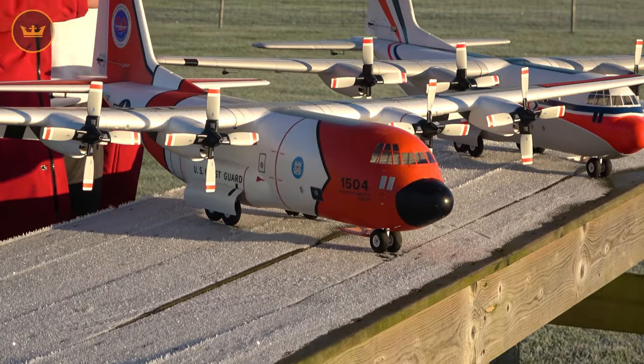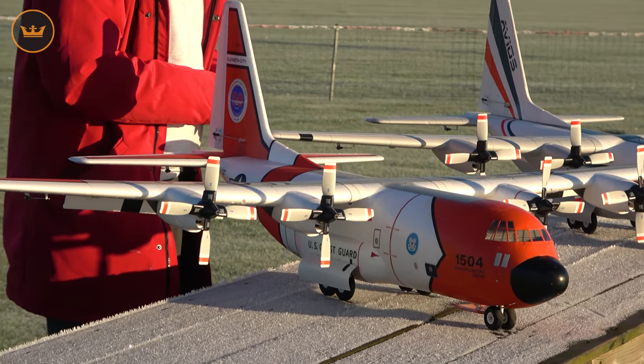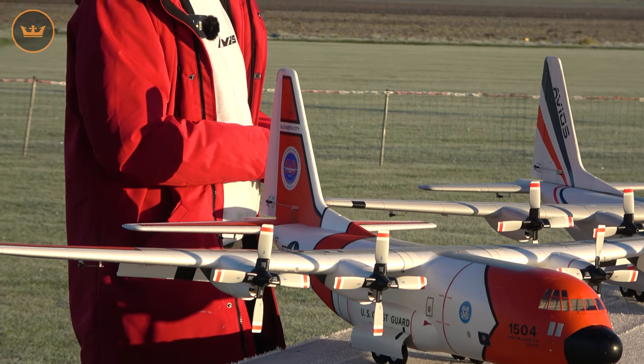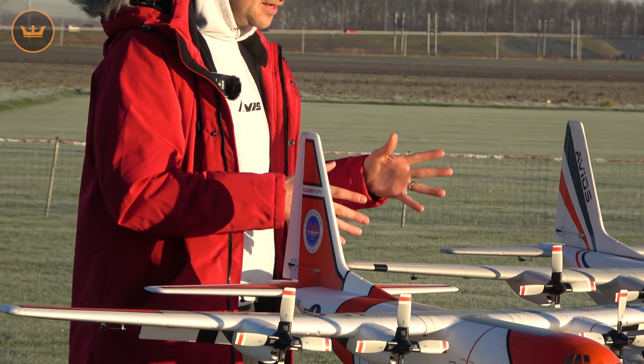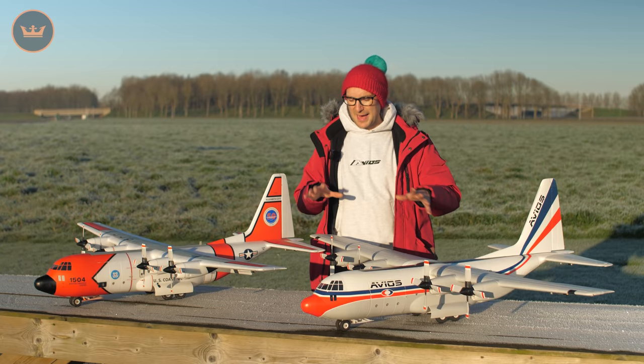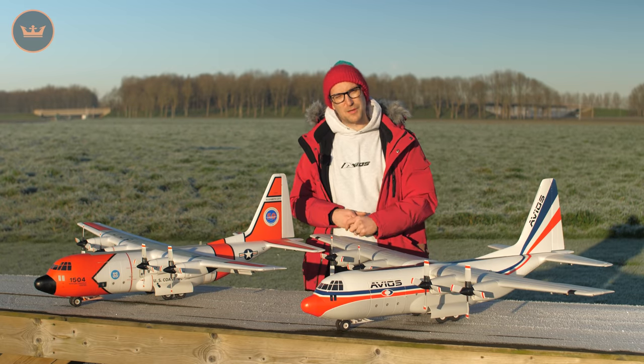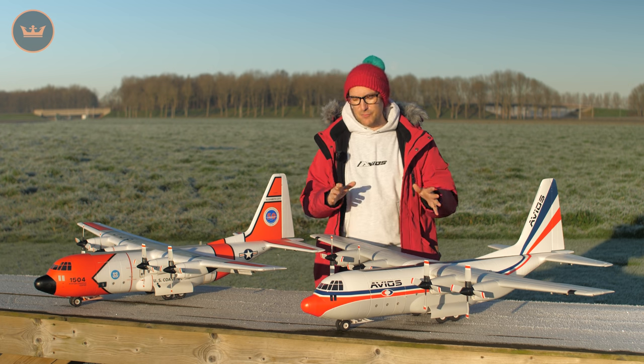The modeling connoisseurs amongst you watching now would, of course, already know the V1 C-130 that was out a few years ago, both in military schemes. This V2 has both a military scheme and a civilian transport scheme, and it has quite a few refinements to improve it over the previous versions of the C-130. I'm going to run through those now.